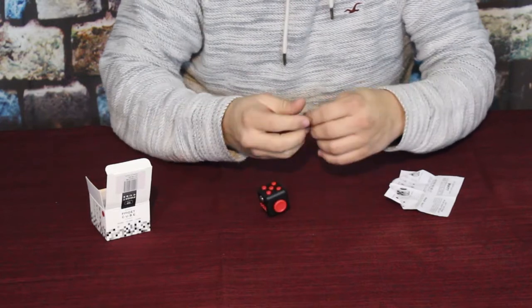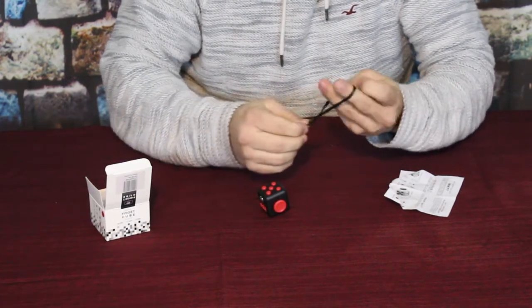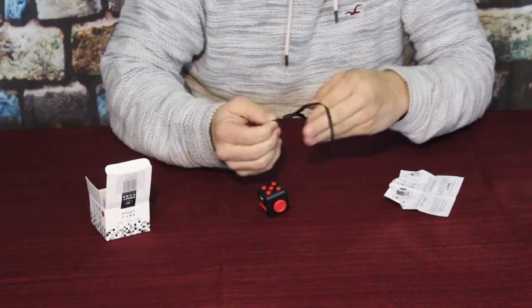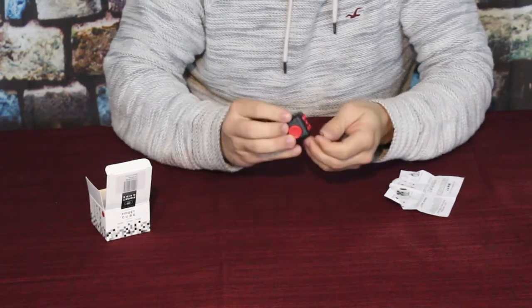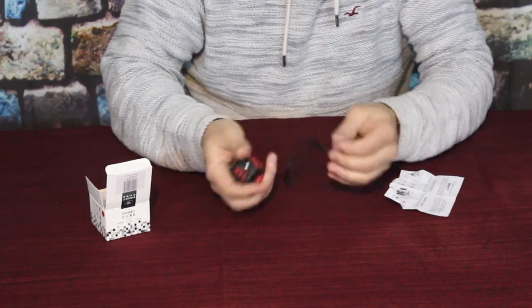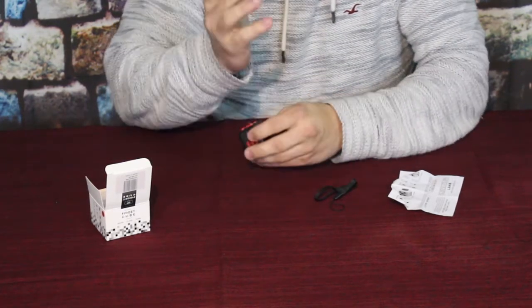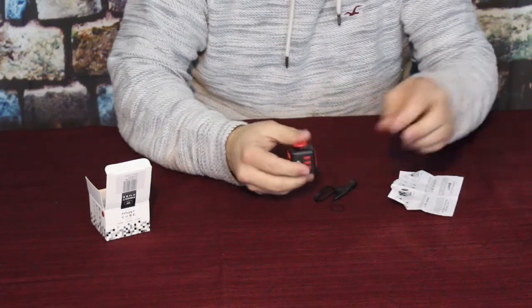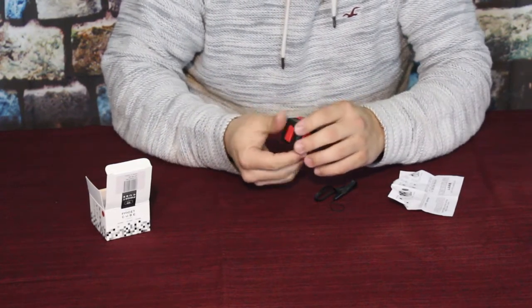It does come with a little lanyard — just big enough for somebody with slightly smaller hands than me to put it around their wrist. There's a loop and a corner where you feed it through and loop it around, so it'll help keep it close by. You can have it hanging there, keep it in your hand, and have it around your wrist at the same time.